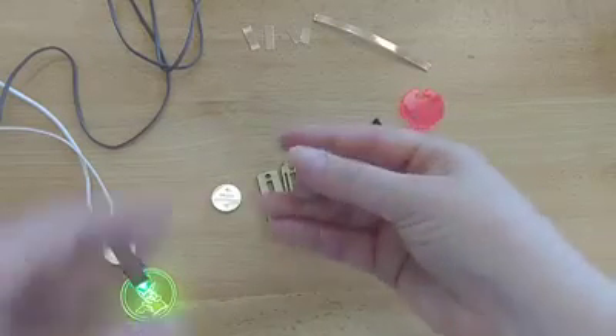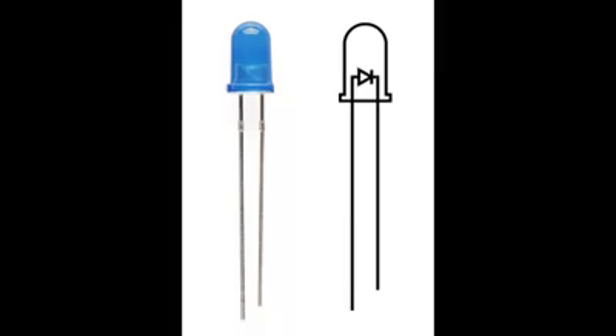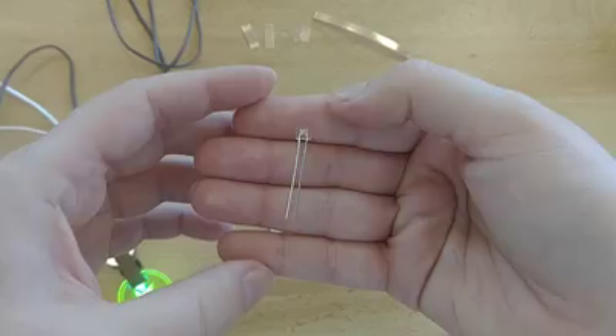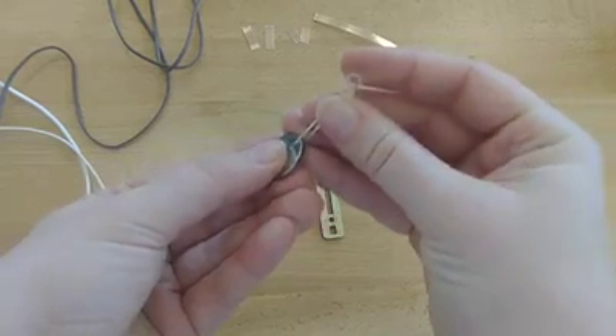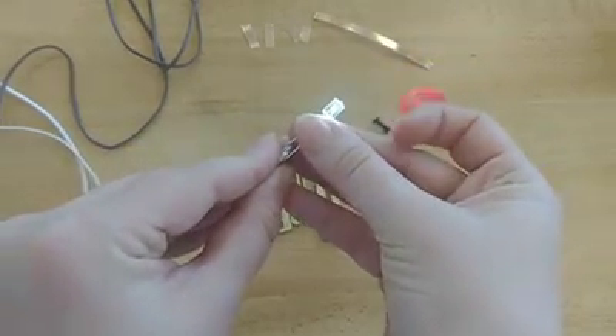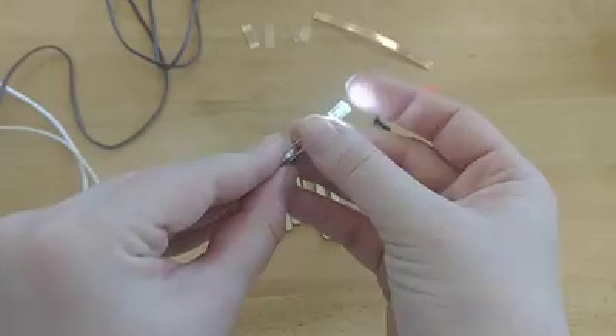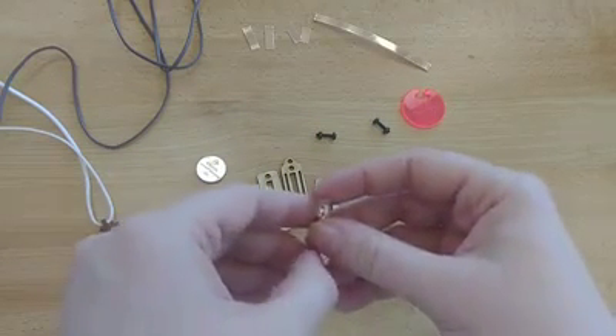Now you're going to start with this LED. Be gentle with it because you don't want to break it. See how one of the stems is longer than the other? That's because LEDs are polarized, meaning the electricity can only travel in one direction. To test to make sure your LED is working, just slip the coin battery in between the stems. In one direction nothing happens, but in the other the LED should light up. If your LED doesn't light up, you might not be holding it right, or your battery might not be working — let us know and we'll get you a replacement.